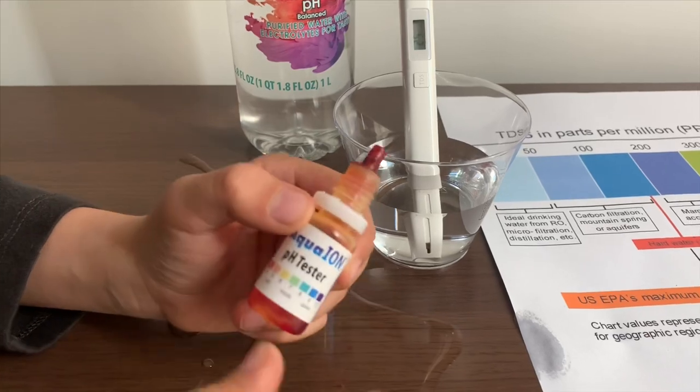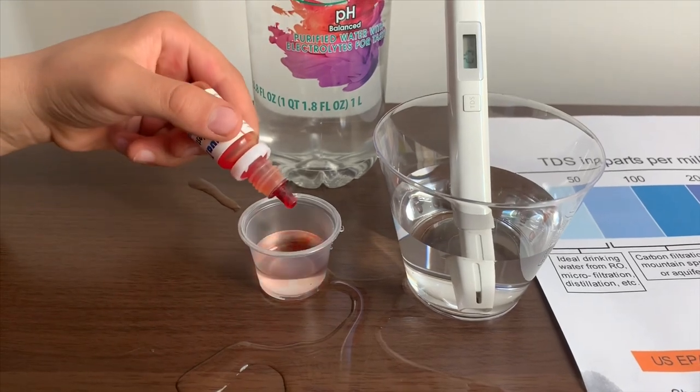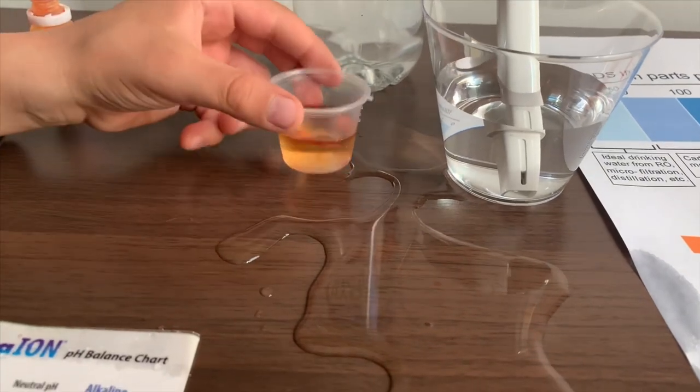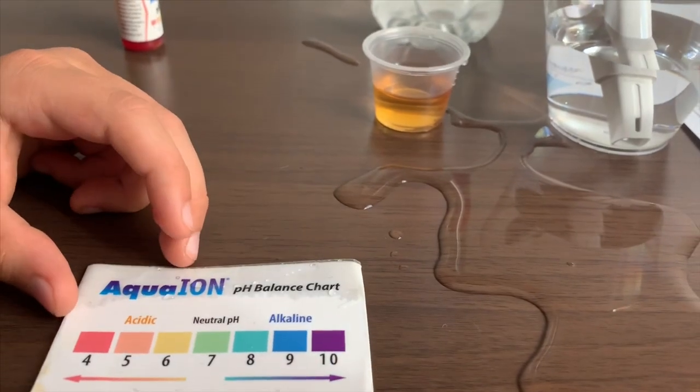If you want to buy this pH tester, check the link down below. Only do two drops. Let's stir it a little. I give this a 5 — this is acidic.